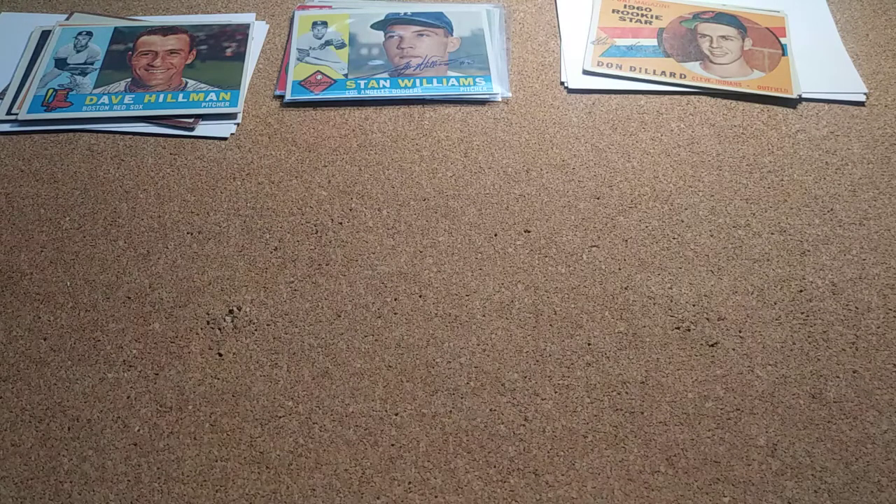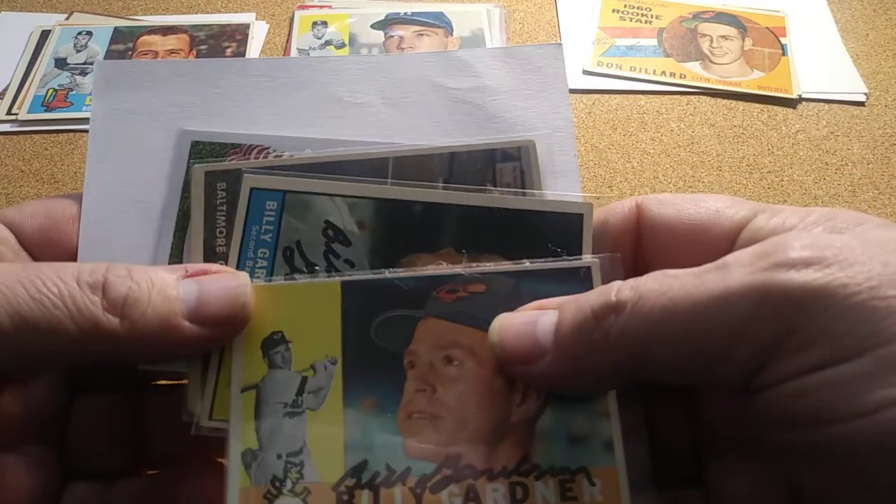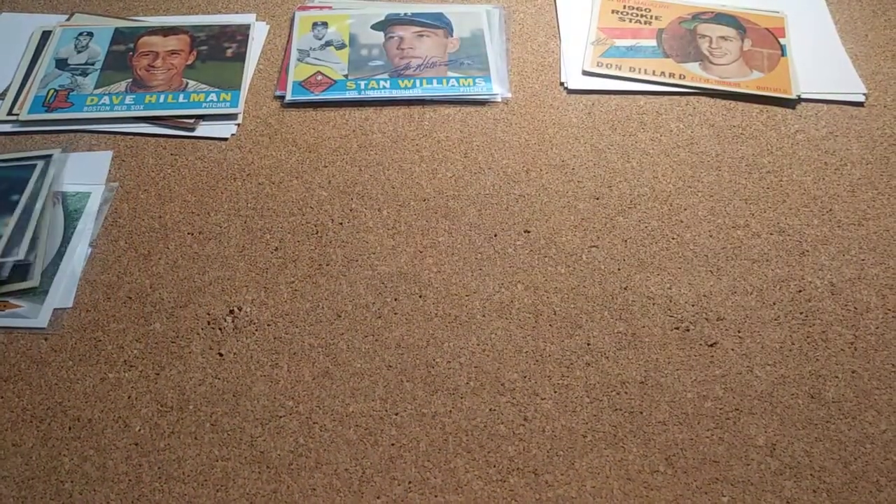My next one I had Billy Gardner, and he signed five of four — four cards and then one index card. Some of these guys do pretty well with index cards.